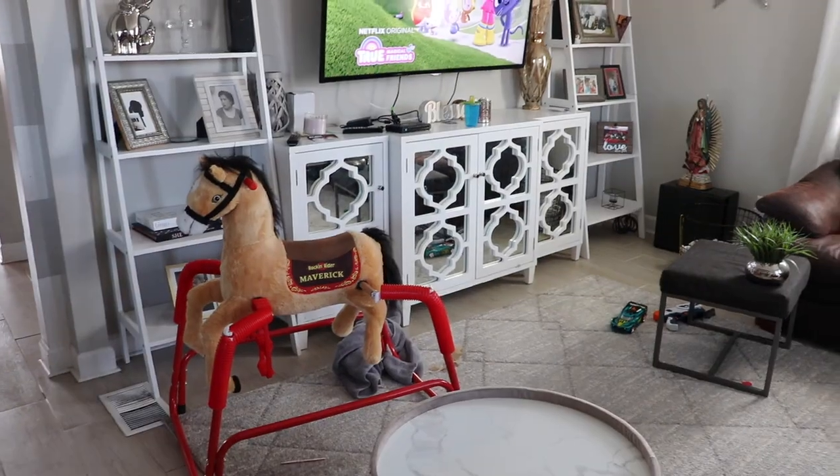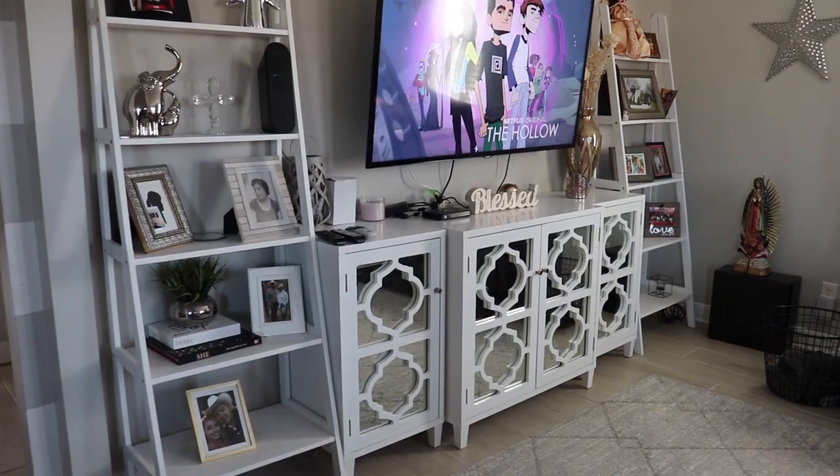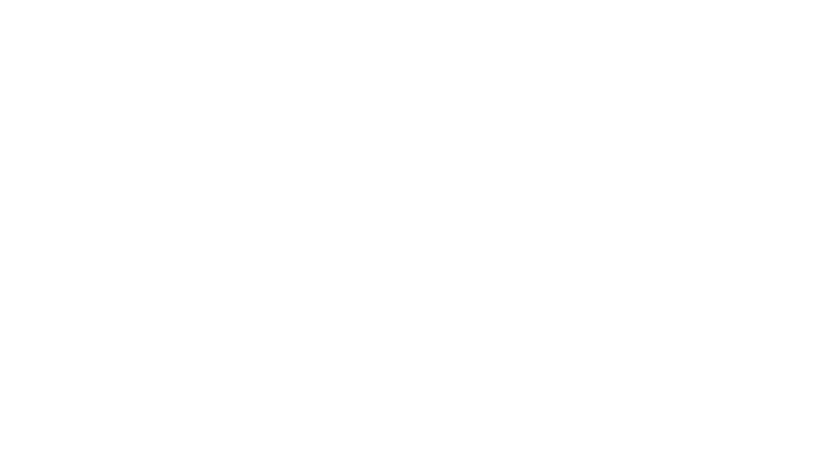So I'm done. Let's take a look at how the before looked in the living room. And look at the after — easy breezy. So quick to get your house nice and tidy.